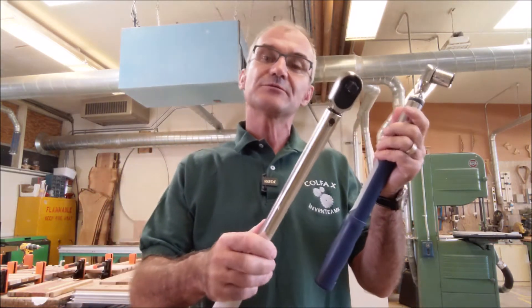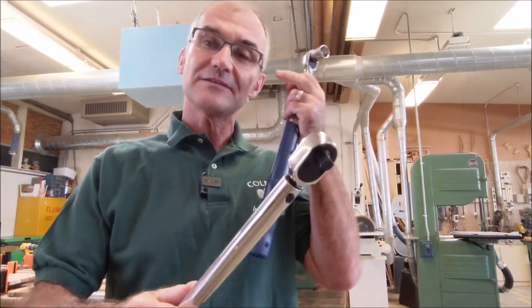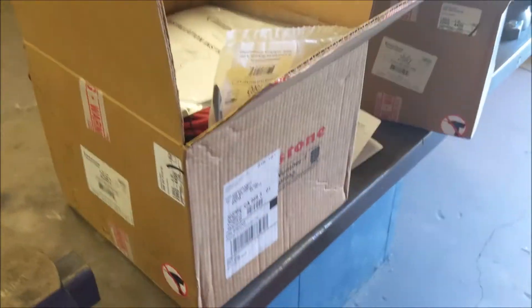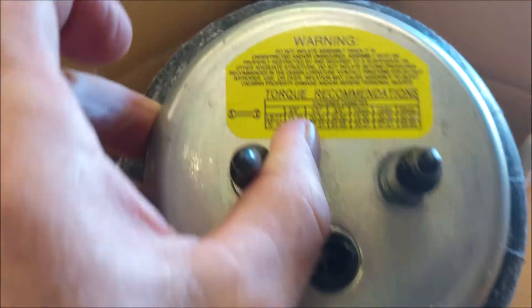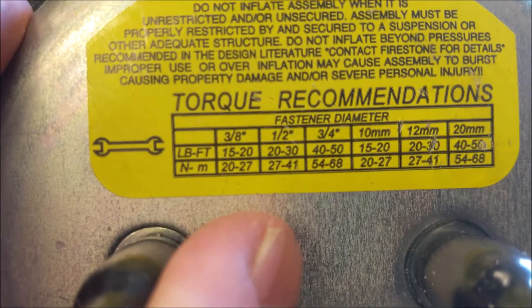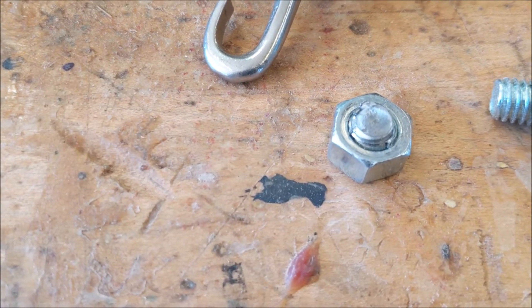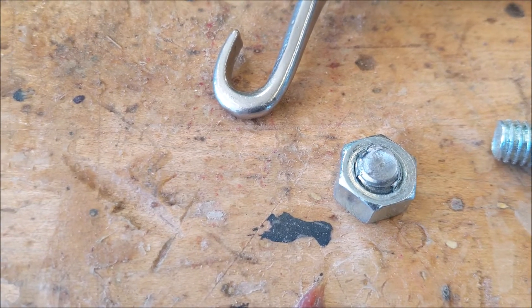Before we go over the math, safety has to come first — always have safety glasses on, because you never know when something's going to break and a piece comes shooting out. I just got an airlift kit for the back of a Ford truck, and it has torque specs right on the bolt-in airbags — in both foot pounds and metric. That's exactly why you need a torque wrench. See, that bolt just sheared right there — it broke because it was over-torqued.